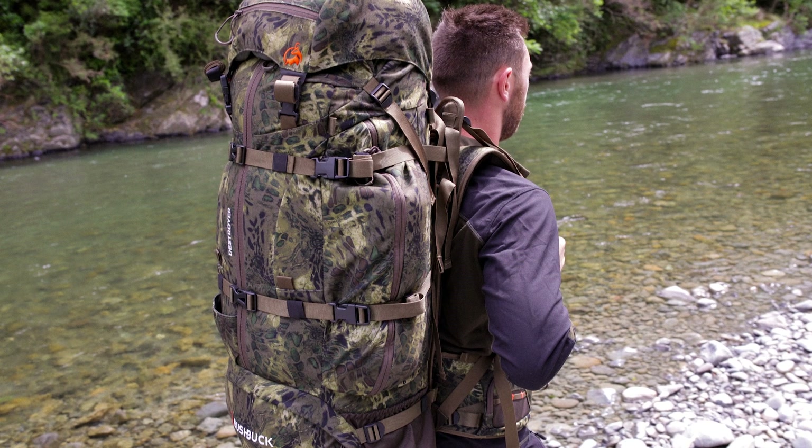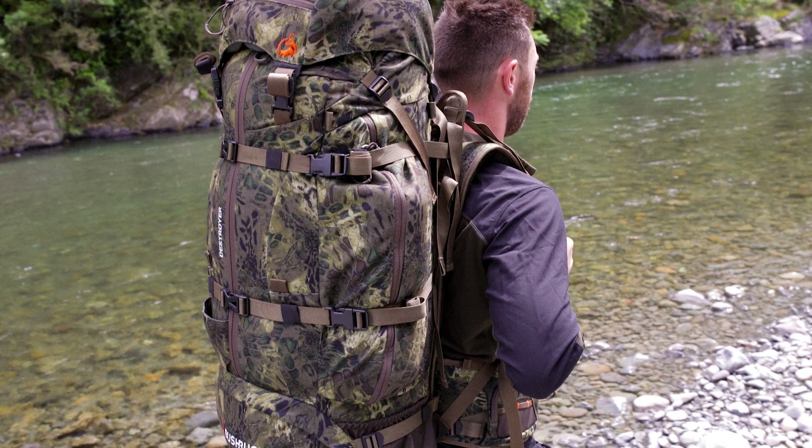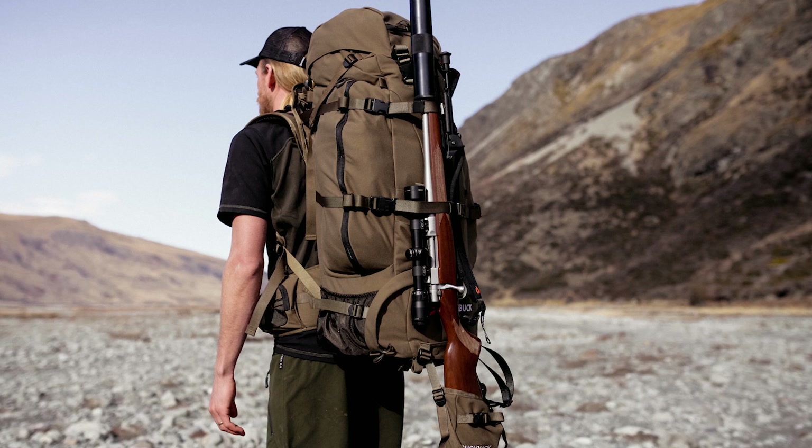Hey guys, and welcome to today's video on how to fit and set up your destroyer pack. When you first receive the pack, the shoulder straps will be set to the height of an average adult, so if you're bigger or smaller than normal, these will need adjusting.